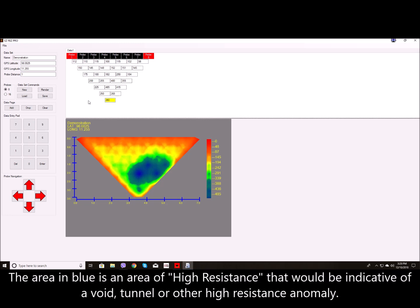The area in blue is an area of high resistance that would be indicative of a void, tunnel, or other high resistance anomaly.